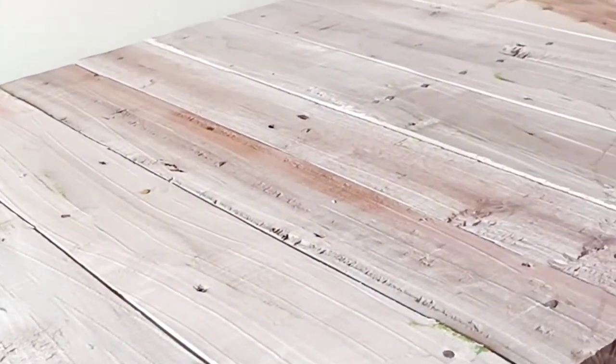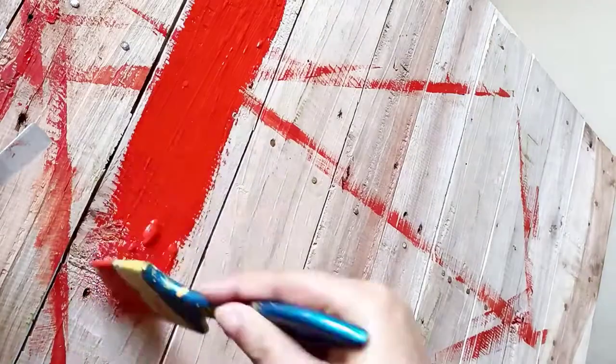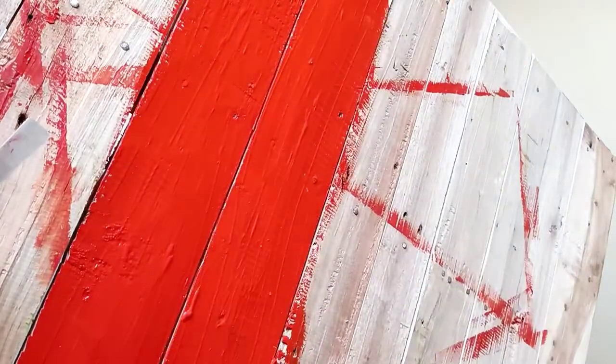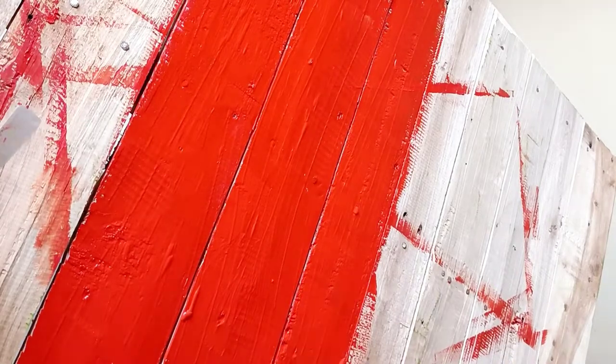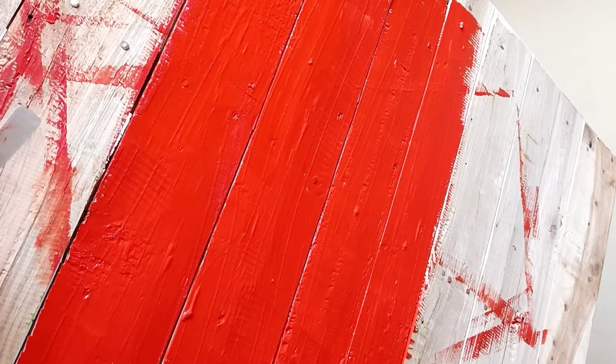In the beginning, this was raw, unfinished, unpolished wood — planks just connected together to make a wooden table. First of all, I decided to paint the base of the table and I chose the color red.